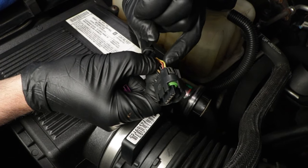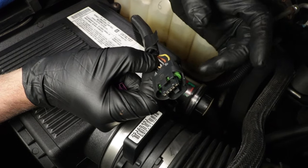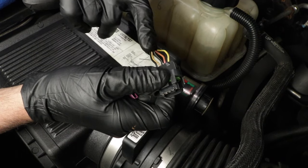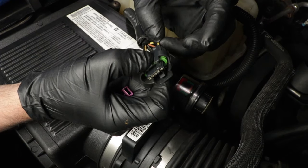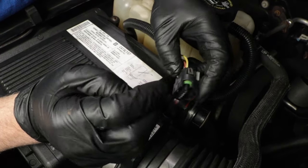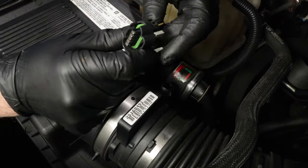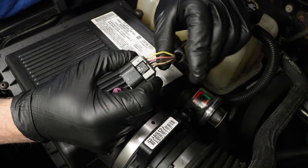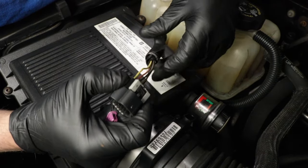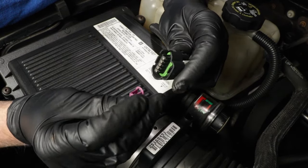The next step to test the signal circuit would be to use a signal generator — most people aren't going to have that at home. But for the most part, we have good power, good ground, and we did have that signal from the PCM, so generally this indicates that the mass airflow sensor is bad. A lot of times though, the wiring gets pretty frail internally, so pull those wires back, take a good look at them, wiggle them around, and make sure you don't have a problem there.